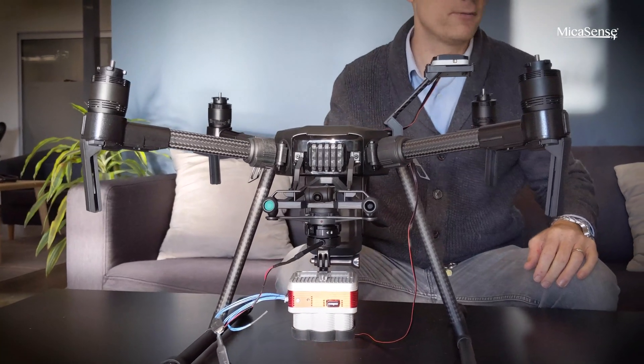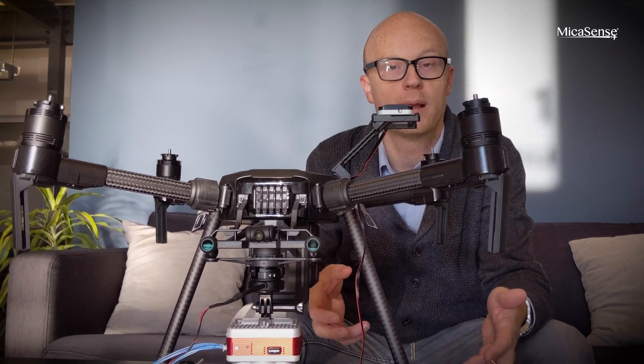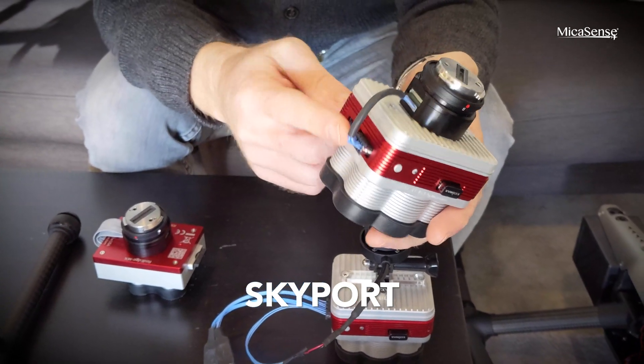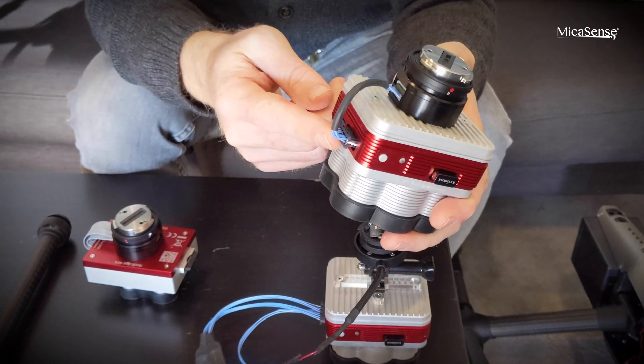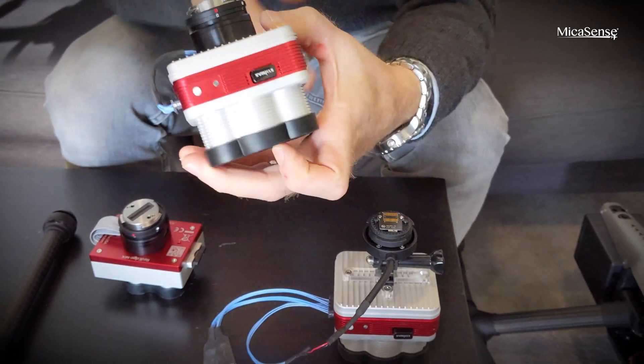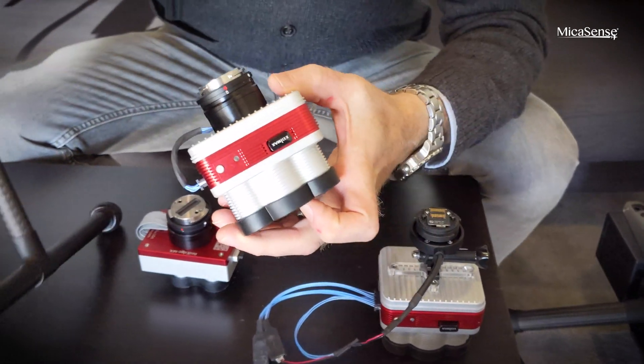What we actually sell for the Matrice 200 is called the DJI Skyport, which offers a full integration with the DJI Matrice 200. So it's not just about powering — it also offers triggering capability with certain flight applications as well as other communication. It gets the GPS directly from the drone, so it's got a shared GPS. All the power and communication everything is run through this one cable, making it a very streamlined, compact solution that is very easy to mount onto the drone.